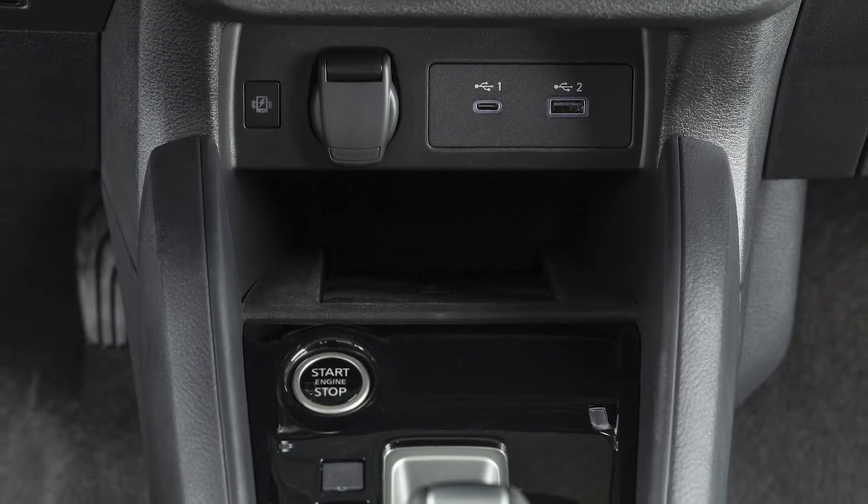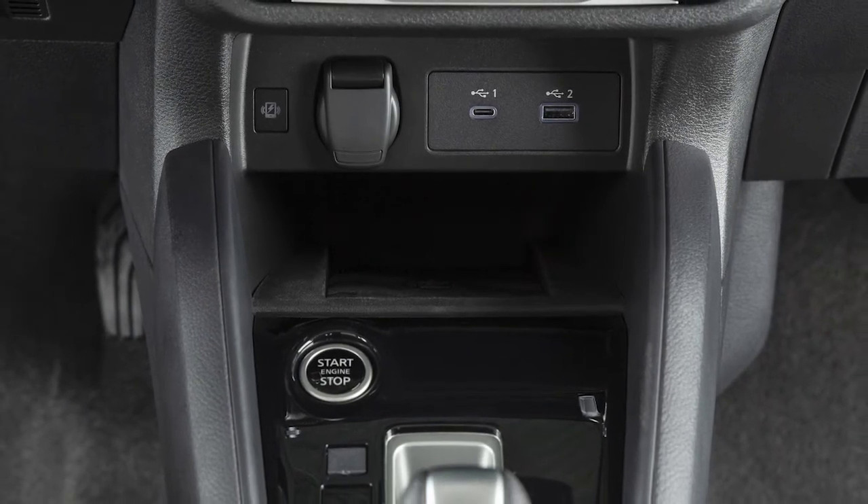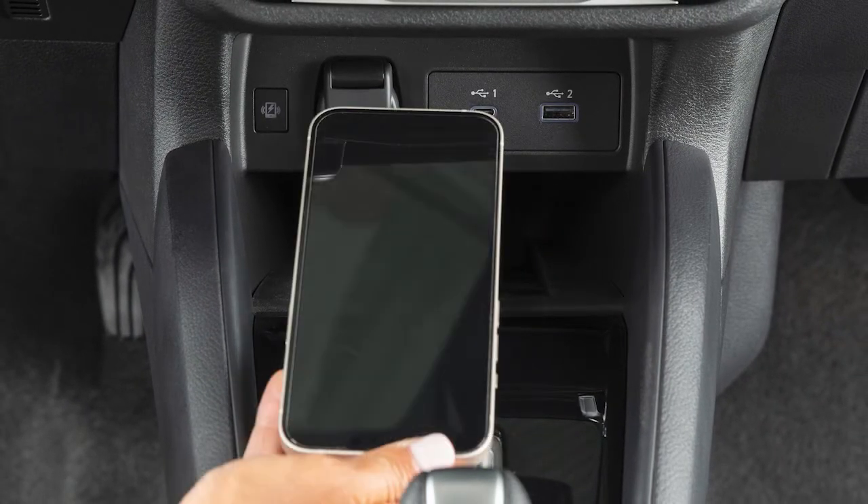If so equipped, your wireless charging pad is located here. First, ensure your phone is compatible with wireless charging.